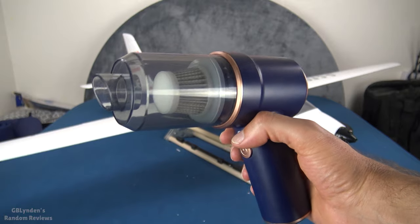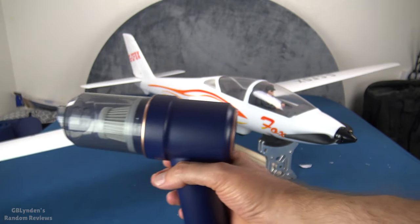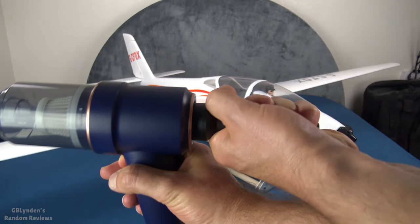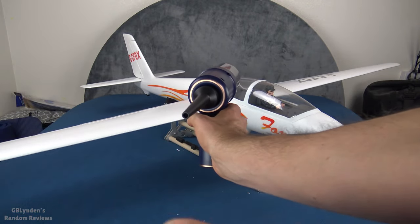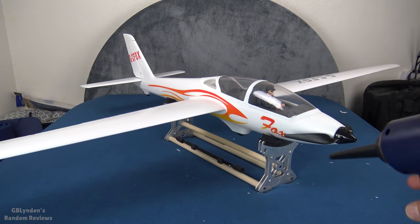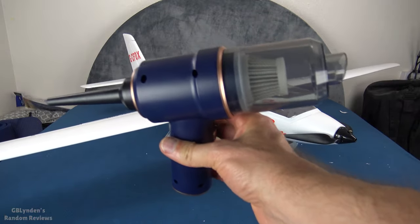Some folks were asking me how to use it to blow stuff. What you do is take this guy right here, put it back there, click it on, and it just blows right out the back. See the paper blowing out there? Works great — great for blowing off your keyboard and things of that nature.